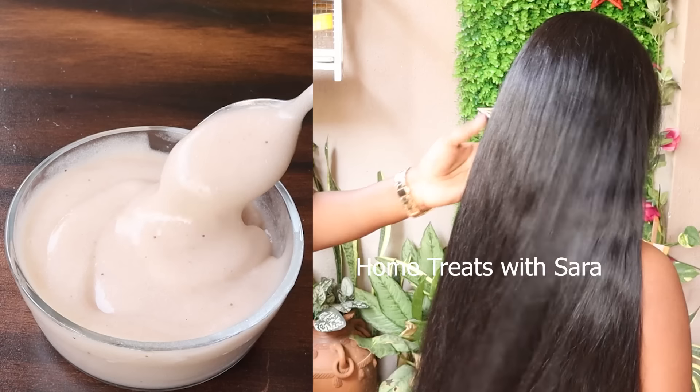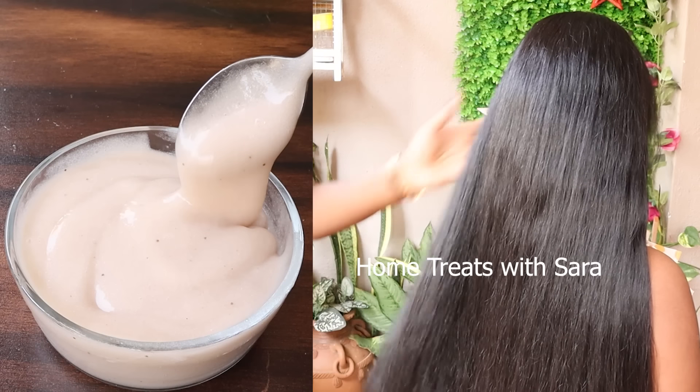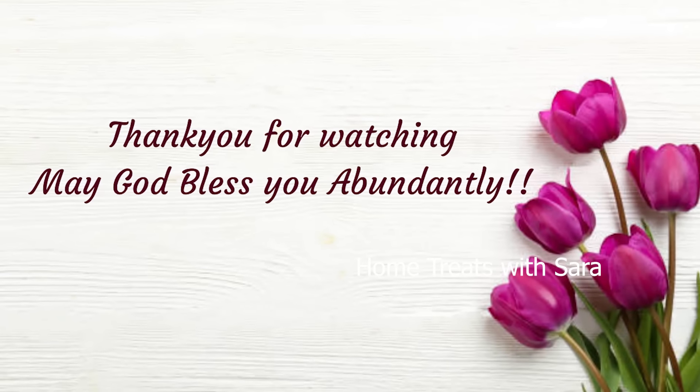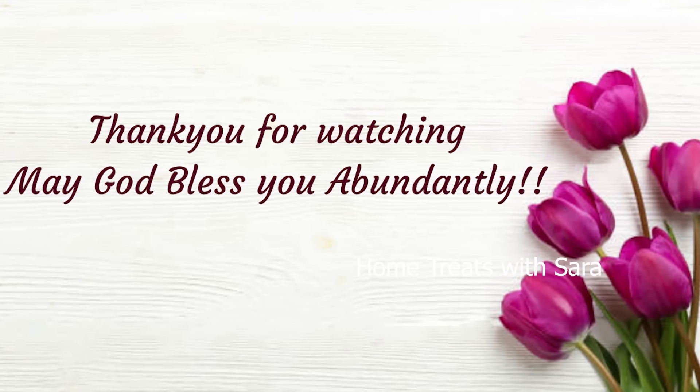Do consider subscribing if you haven't already. Thank you for watching — I'll see you all in another one. Take care and may God bless you.